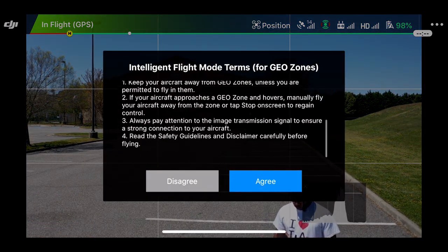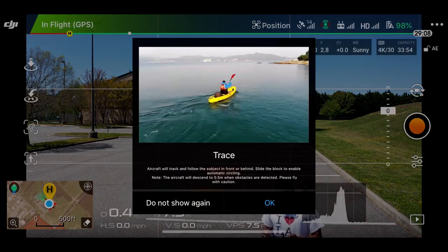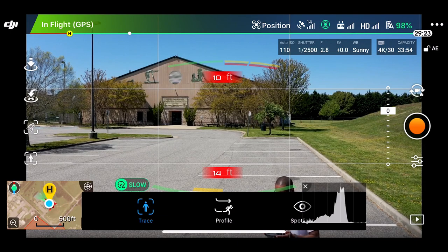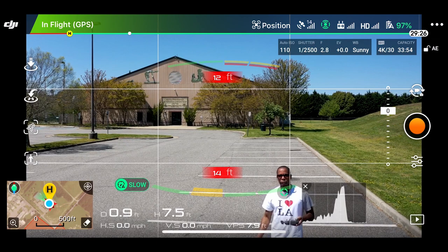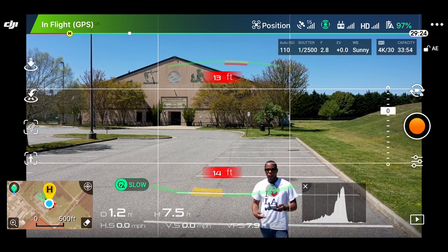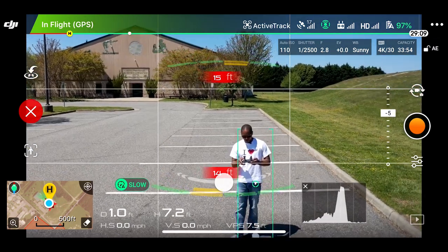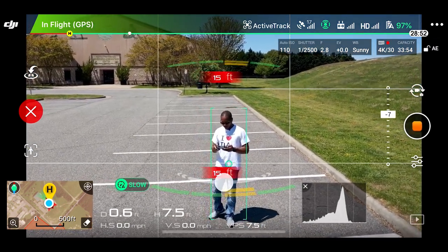We go right over here to active track. So with active track you can see it'll follow me — all I have to do is put it on trace. You can see it's already got a green circle around me right now, recognizing that it's a person. So all I got to do is touch that and it automatically starts to follow. Let's get into it and see what she does.